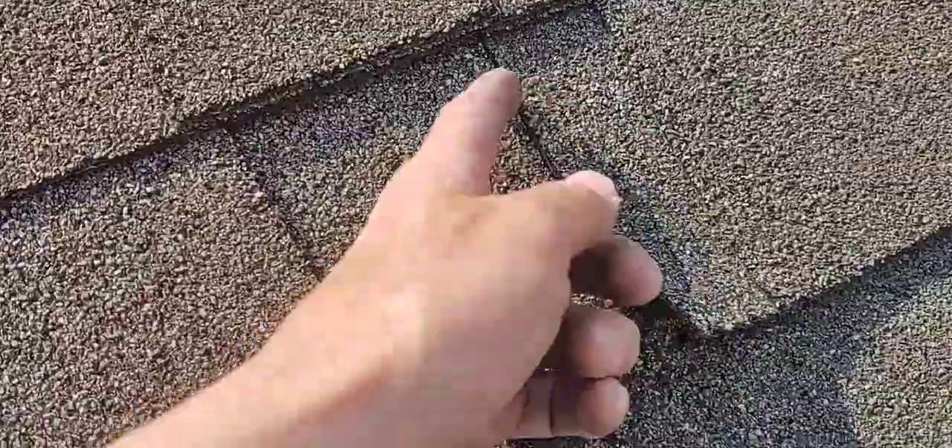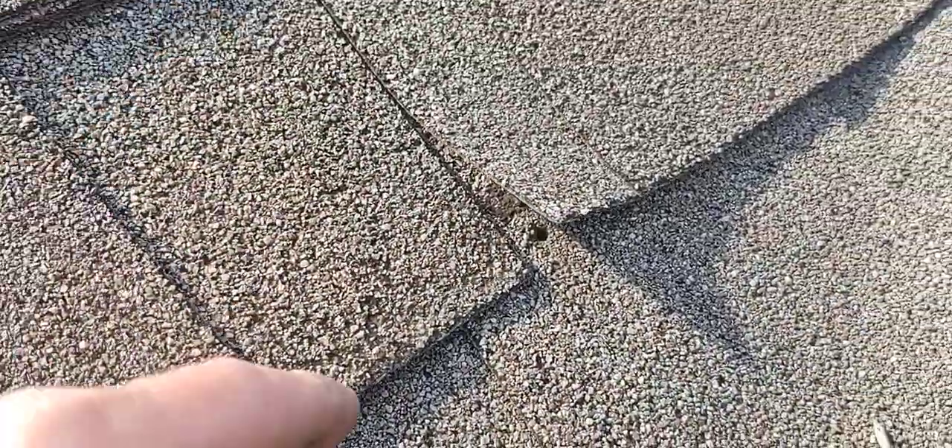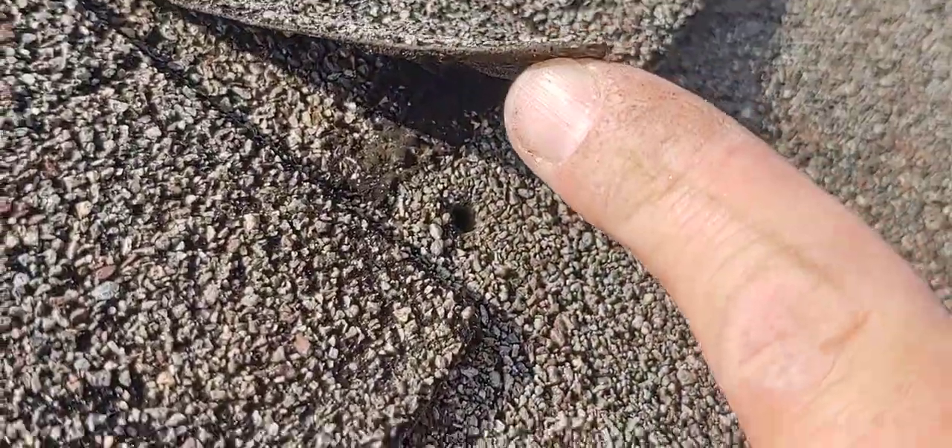That is a hole. Water running down this section goes in there. It's going to kind of go around a little bit — the flatter the section the more it's going to happen, the steeper the less. But either way, you've got a hole right there. That's not good. A hole in your roof with water on it — it's going to go through the hole and inside your house.